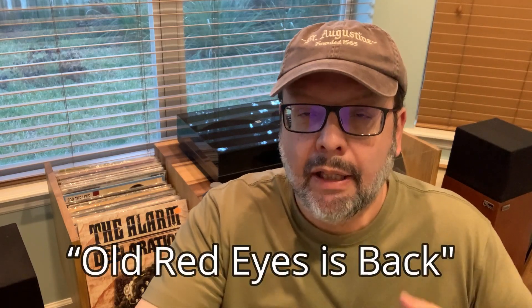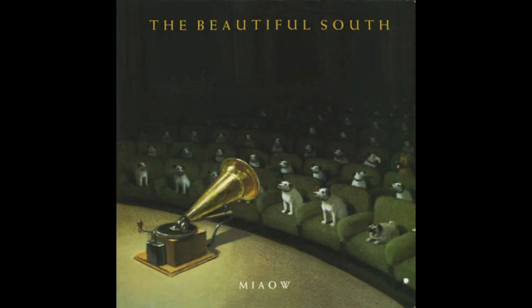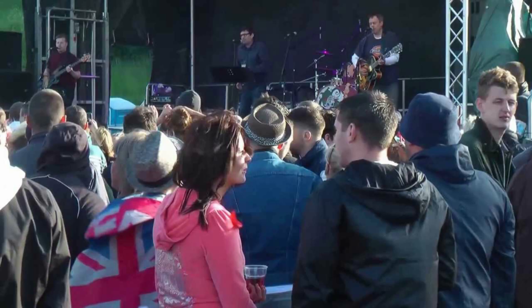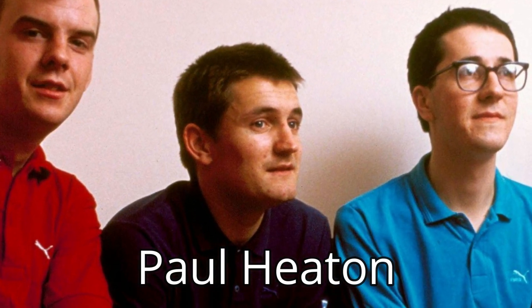Sean informed me that they were currently recording their next album — their third album — and asked if I would be interested in painting the cover of the next single they were going to release, called 'Old Red Eyes Is Back.' If you're American and have never heard of The Beautiful South, that's understandable as they never really made much of an impact here. However, they were pretty big in the UK and Europe throughout the 90s. Some North Americans may be more familiar with The Housemartins from the 1980s — The Beautiful South formed from a couple of members of that band, and in particular the lead singer and main songwriter Paul Heaton.